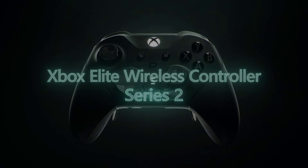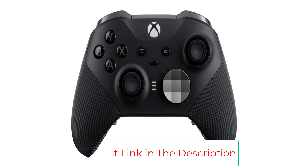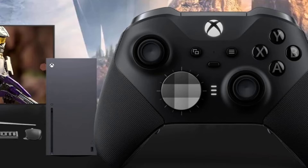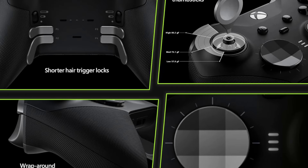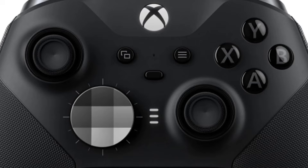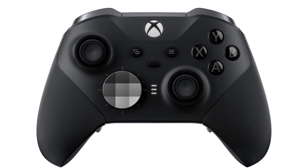With the configurable paddles, you can map your A, B, X, and Y buttons to the bottom of the controller, letting you keep your thumbs on the sticks at all times. The Xbox Design Lab will let you customize every part of it, down to the share button, and a custom laser engraving option is available for only $10 more. Designed for competition and accessibility. Performance-grade construction. Highly customizable.